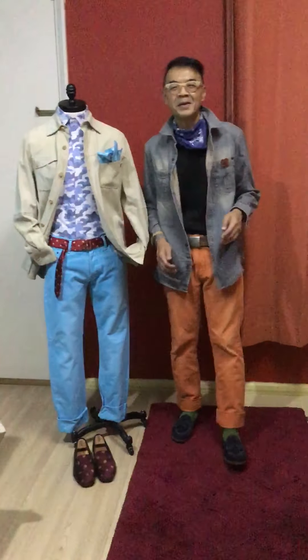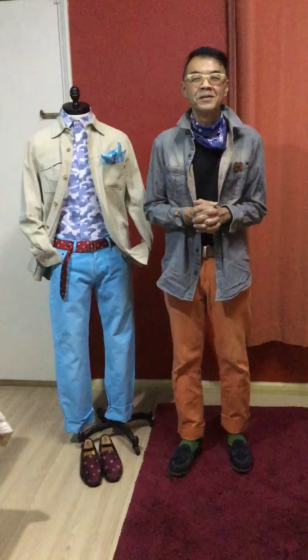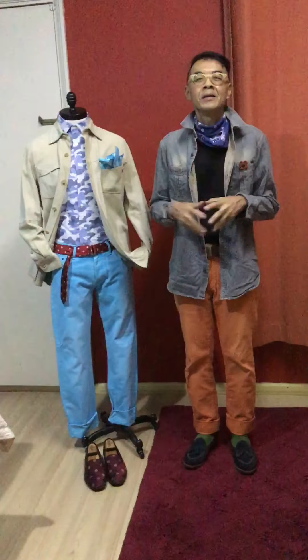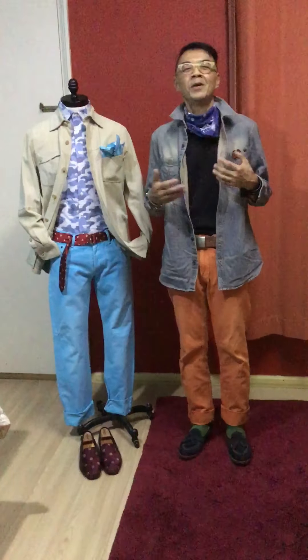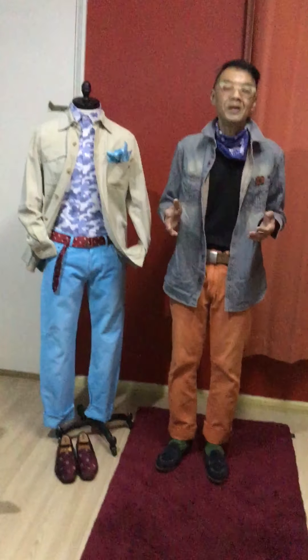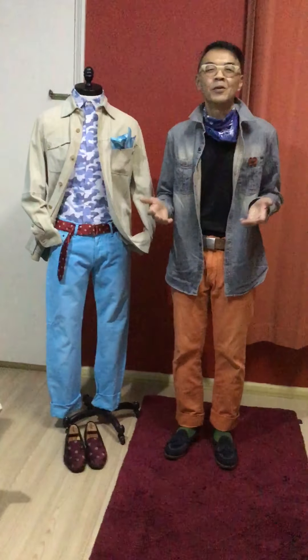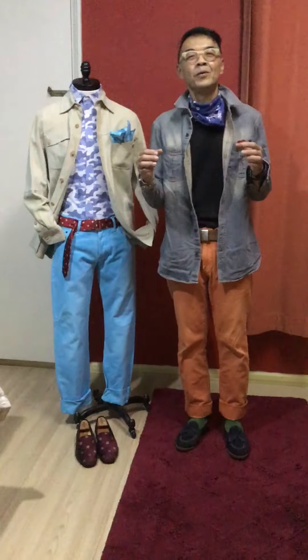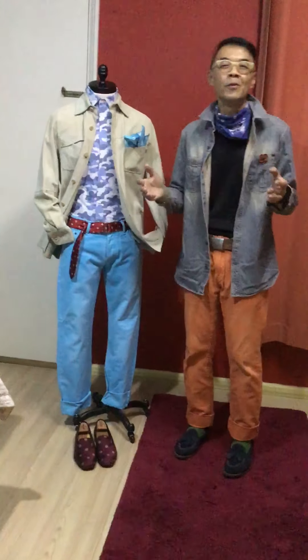Hello, welcome to another episode of Kam Fashion Journey. Today my topic will be the shacket. What is a shacket? A shacket is a shirt jacket — when you join them together it is called a shacket, S-H-A-C-K-E-T. Today I would like to introduce to you my favorite shacket.